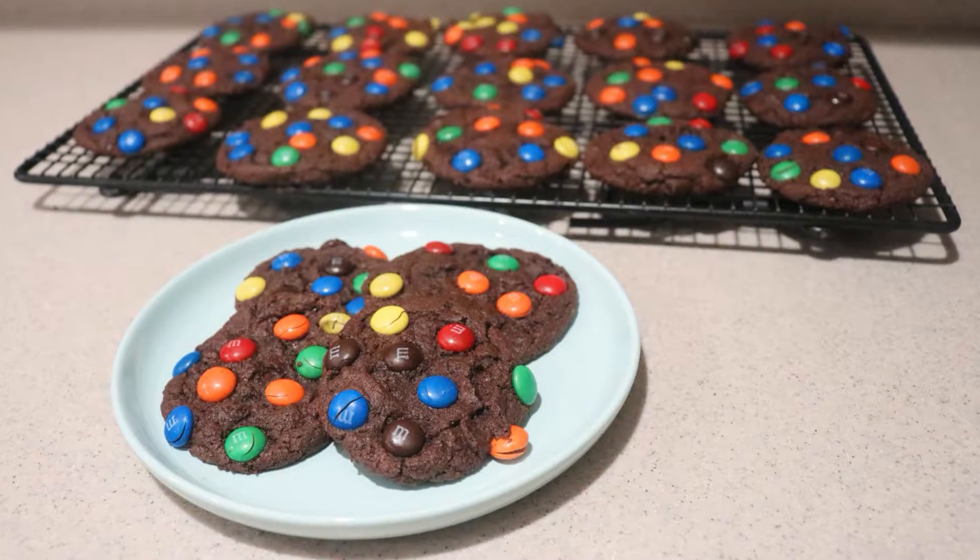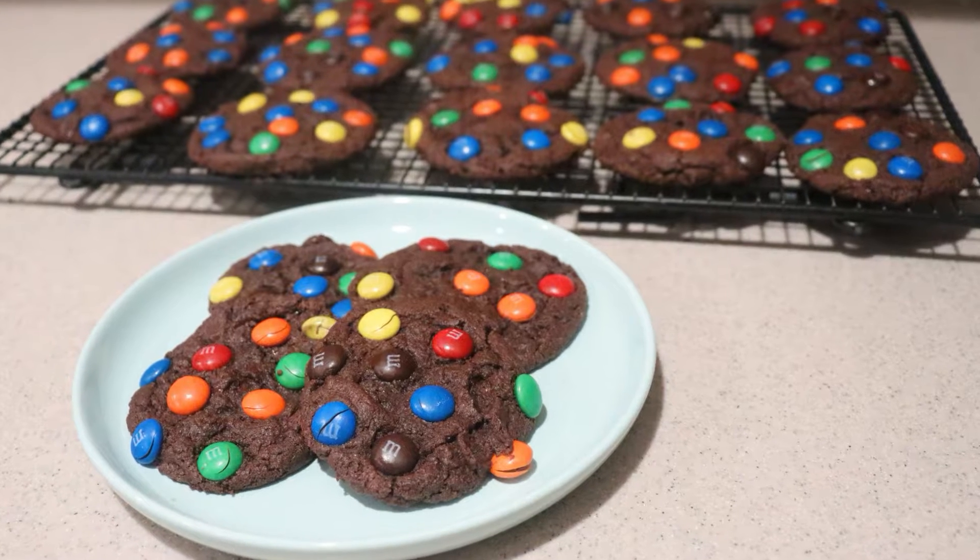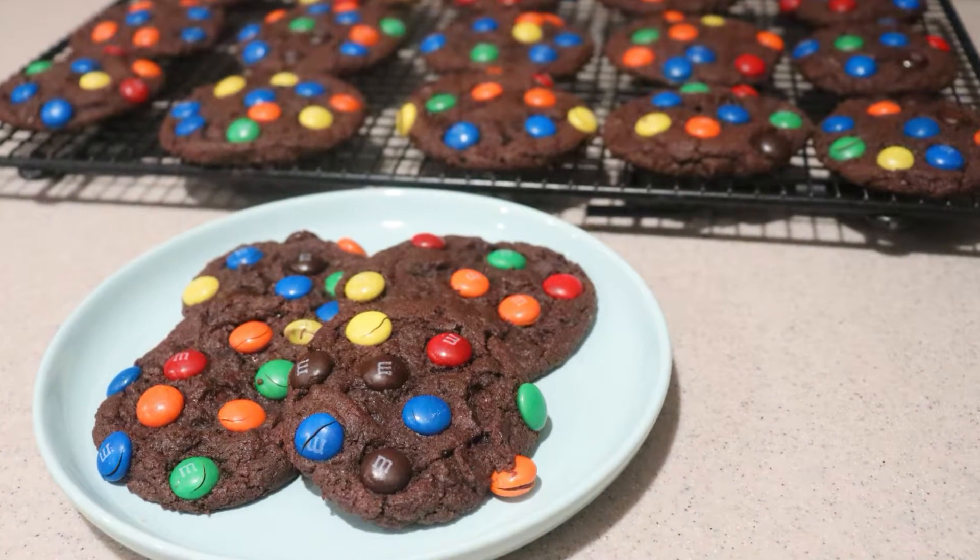Hi guys, welcome back to my channel. Today I'm going to show you how to make mint double chocolate M&M cookies. If you're new to my channel, welcome. Be sure to subscribe for new videos every Monday, Thursday, and Saturday. So let's get started.